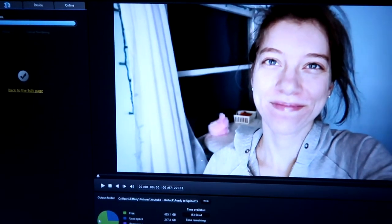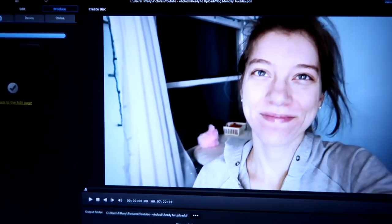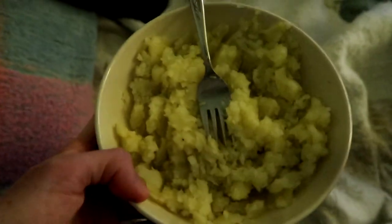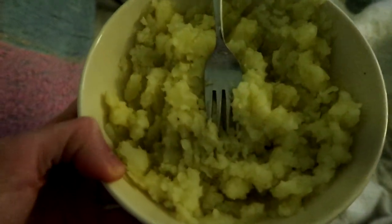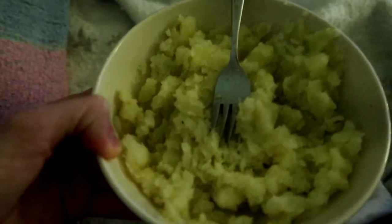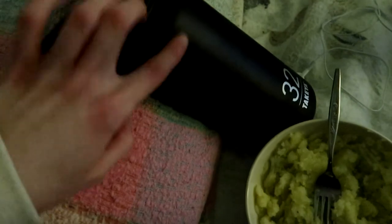I just finished editing Monday and Tuesday's vlog, so that will go up tonight hopefully. For dinner I just had raw carrots — I can't have cooked carrots, they disgust me — plus a baked potato with a little bit of vegan butter and some real salt.